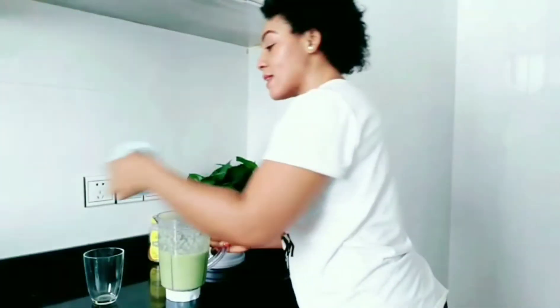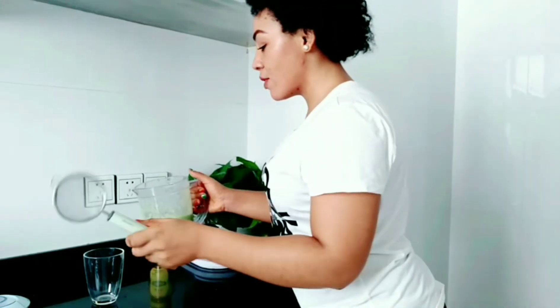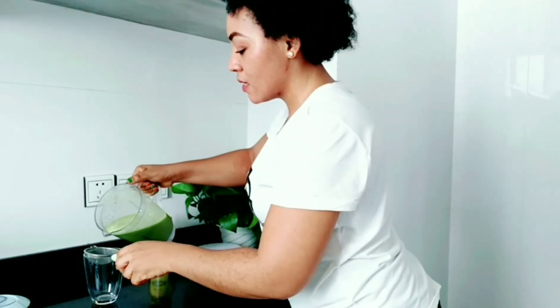What I'm going to do next is strain this and extract the juice out from it.